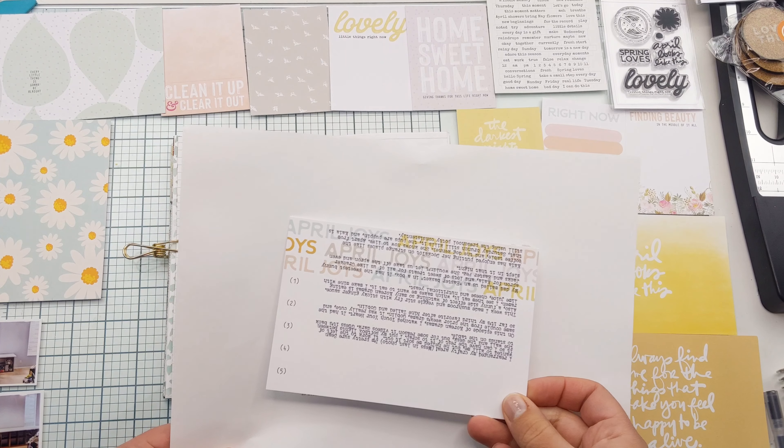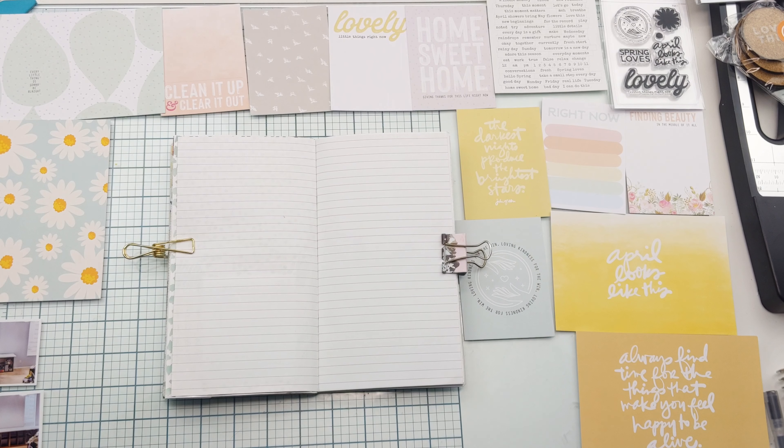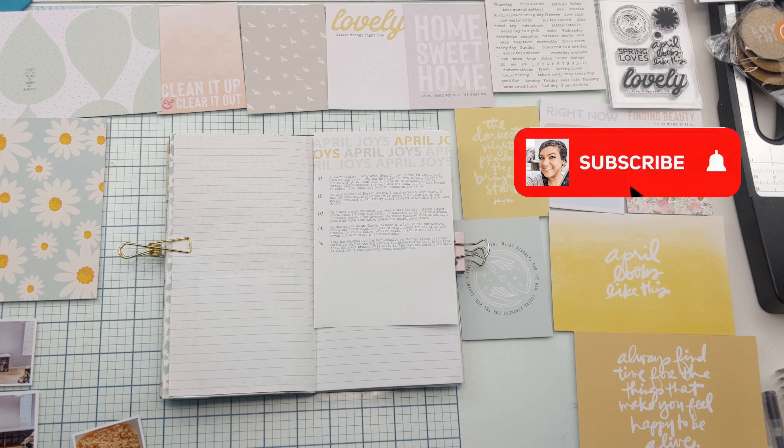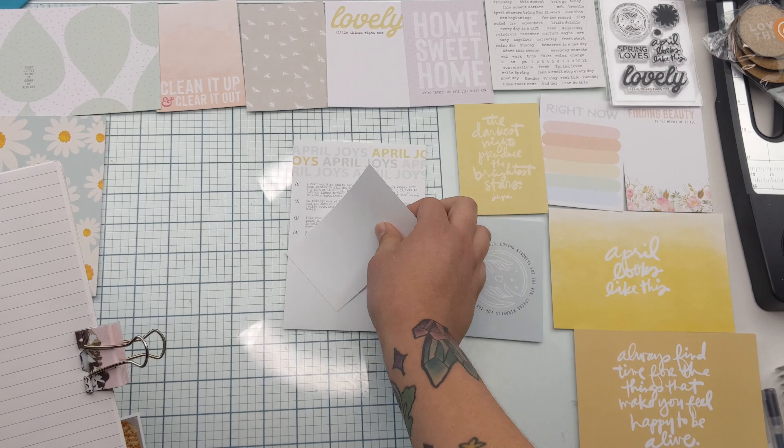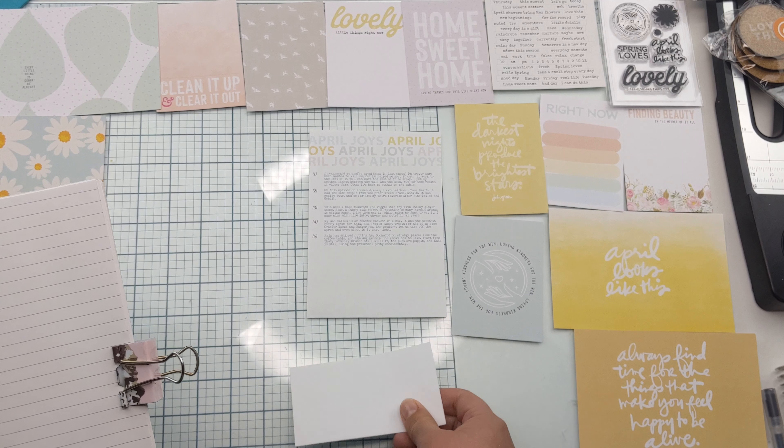As you can see I totally botched this 4x6 card, but I tried to reproduce it as best I could in Photoshop. It just goes to show you that when you think you've completely messed something up, there's usually a way to try to recover from it.